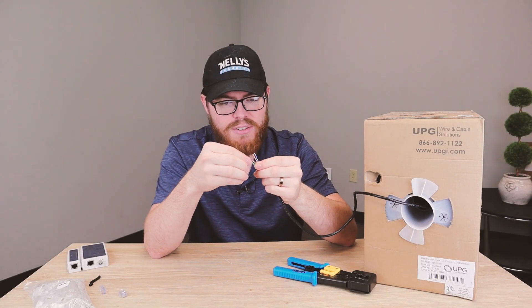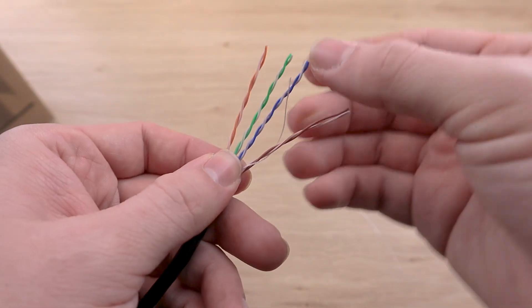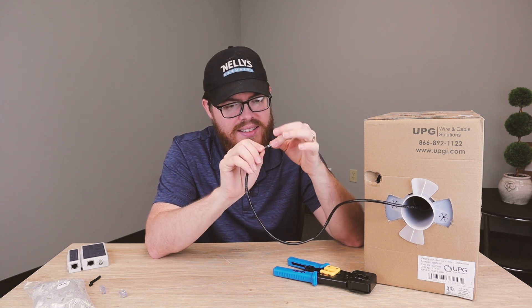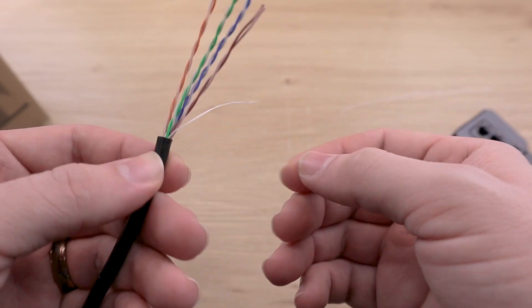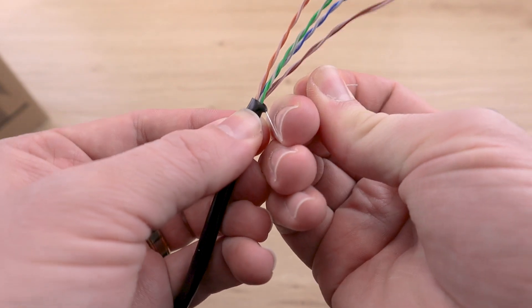Now underneath there, you can see that we have four twisted pairs and this string. You'll want to examine these conductors carefully to make sure that you didn't nick any of them while stripping the cable. If you notice that you did nick any of these, you can always use this little string here to pull back on the cable and reveal more of the twisted pairs.